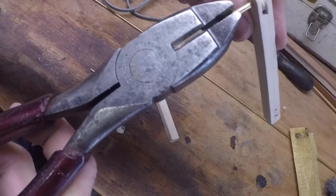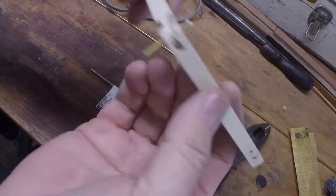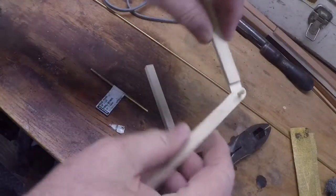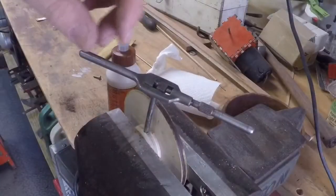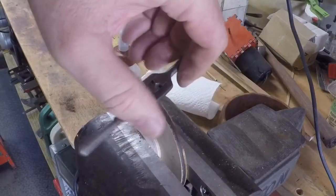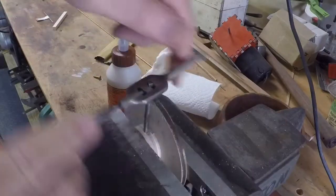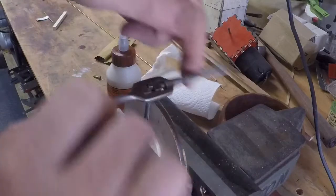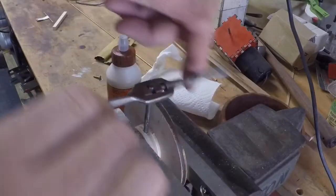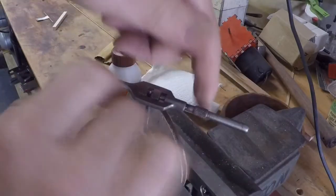I'm using eighth inch brass rod for my hinge rivets. I tapped the hubs for an 8-32 machine screw, and I find that with about 5 eighths of wood for the screw to bite into, it provides a pretty firm lock on the shaft that drives the cam.